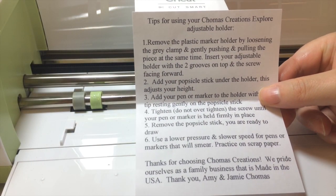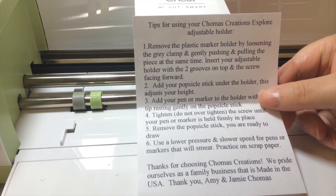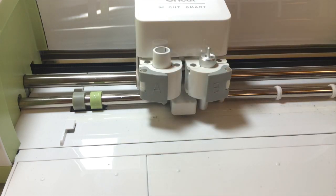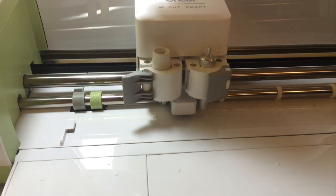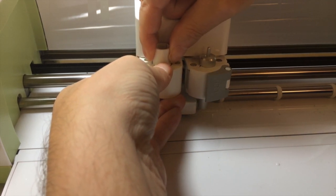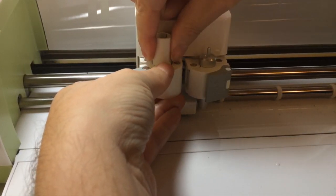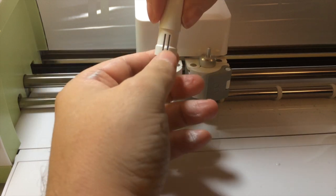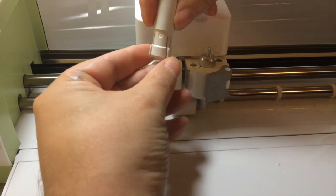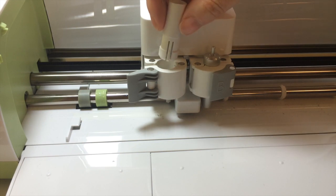We're going to follow the instructions provided by Chomas Creations. Step one is to remove the plastic marker holder by loosening the gray clamp and gently pushing and pulling the piece at the same time. We'll open the clamp and then push a little from the bottom, giving it a gentle wiggle, and then it pops right out. It is a little tight at first, but you'll see that this can compress a little.